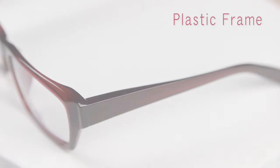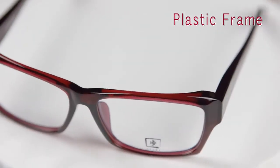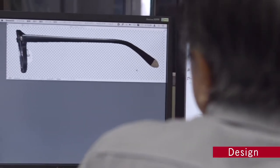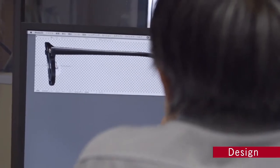Next, we'll see the basic steps involved in producing a plastic frame. The design process is similar to that of metal frames, utilizing the latest 3D software.